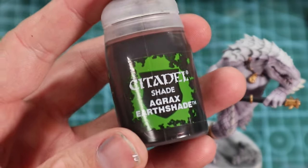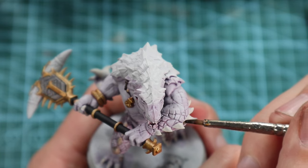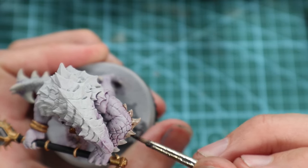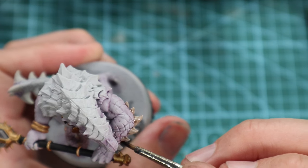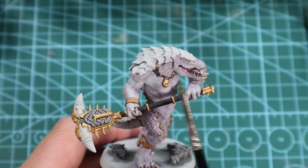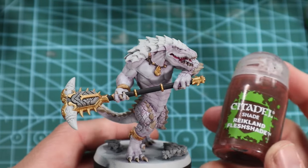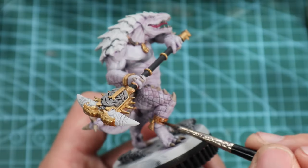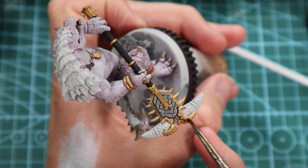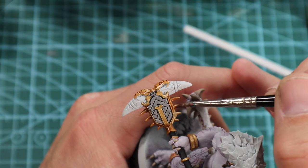Up next, probably the greatest shade of all time: Agrax Earthshade. I'm going to go around and do all the horns and spikes — anything that I've done in the Dark Ivory is pretty much going to get a little coat of this. It's starting to look a bit better. I'm going to start shading the gold now with Reikland Fleshshade. I love the way it goes over Retributor Armor — I do it all the time.